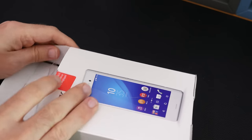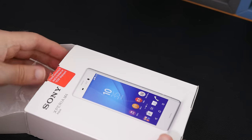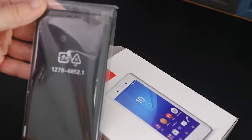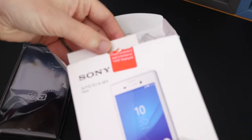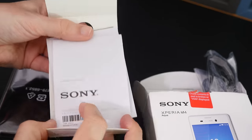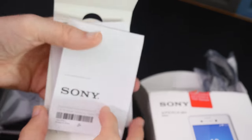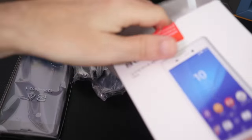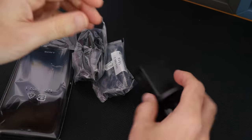This is waterproof as well and dust-tight — IP65 and IP68 rated. So we have got the black version inside the box, which is nice, very sleek looking. Then we've got the rest of the packaging — some documentation regarding the phone, a little quick start guide, but we're going to pop that to one side. We're interested in the actual phone and the accessories.